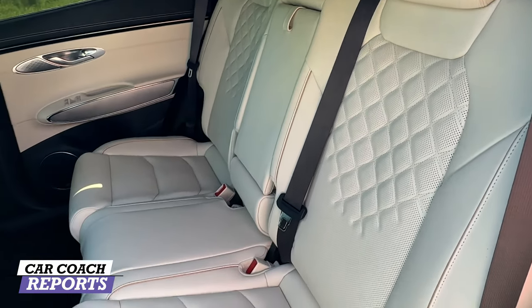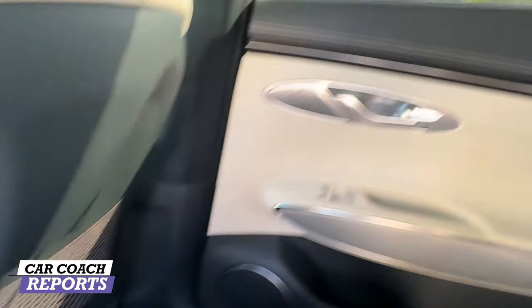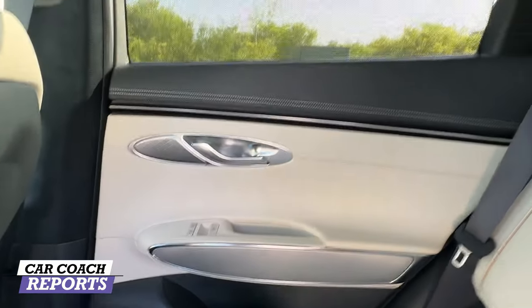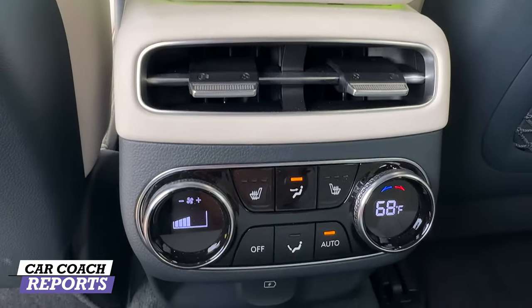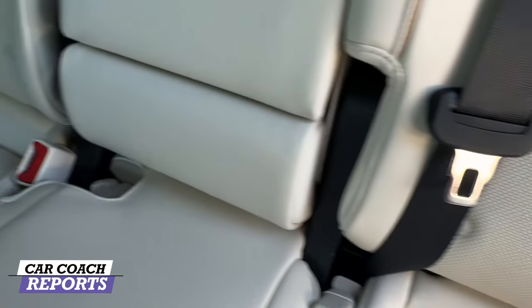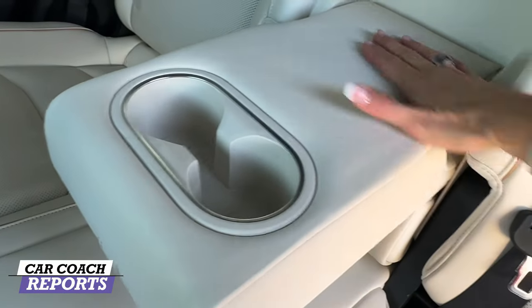Take a look at the second row in that same beautiful white Nappa leather — other colors are available. You've got netting behind both seats, manual screens that come with the Prestige package. The Lexicon audio is also in the Prestige package — a 15-speaker system. There's a gigantic sunroof with an Alcantara cover. Behind the center console there are two vents, climate control, and additional charging. The Prestige trim offers three-stage heated seats, two LATCH mounts for child safety seats, additional storage, and the seats fold 60/40.